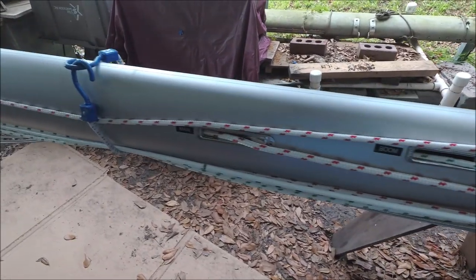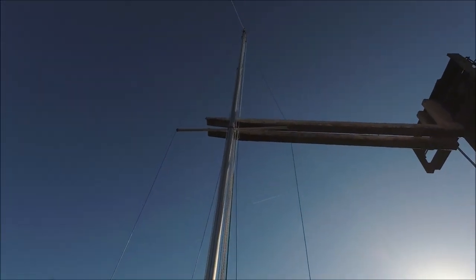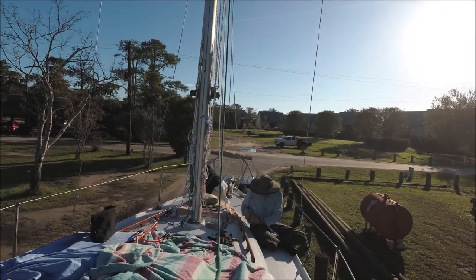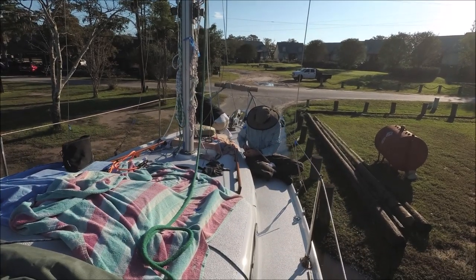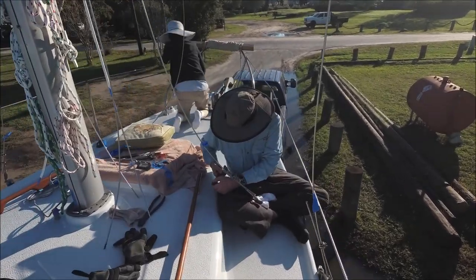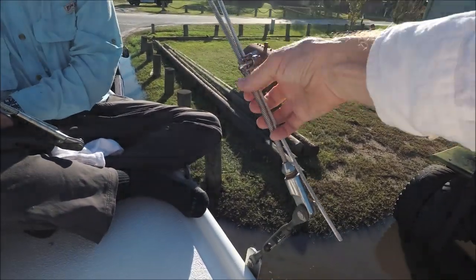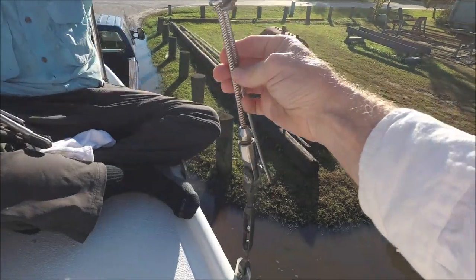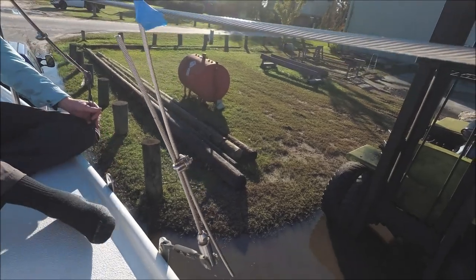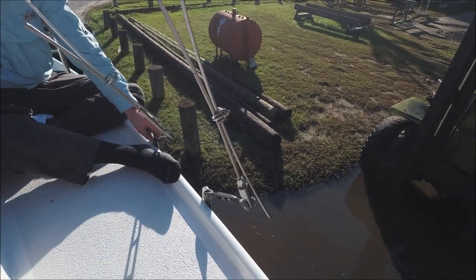We're ready to hoist the mast. We're first attaching these shrouds temporarily from the new rigging to some old rigging at the lower ends with these U-bolts. Then later, once we get the mast perfectly aligned, we'll put the staylocks on and new turnbuckles.